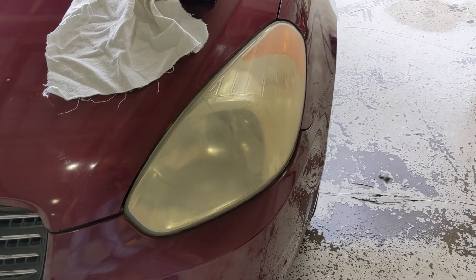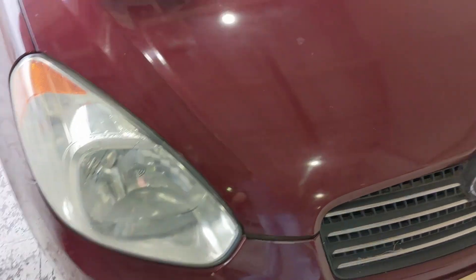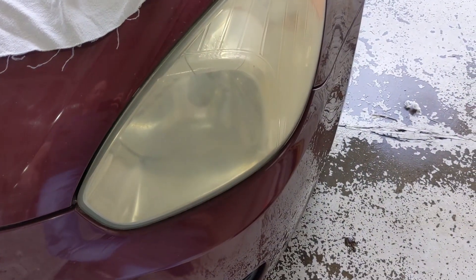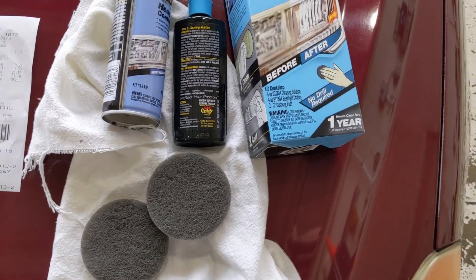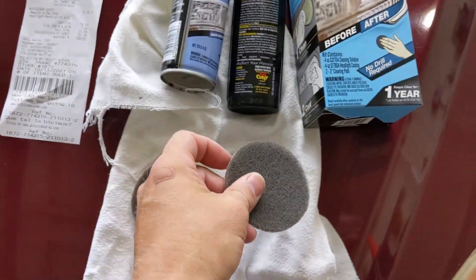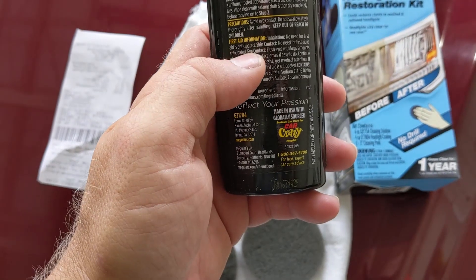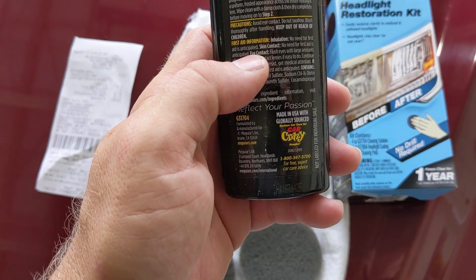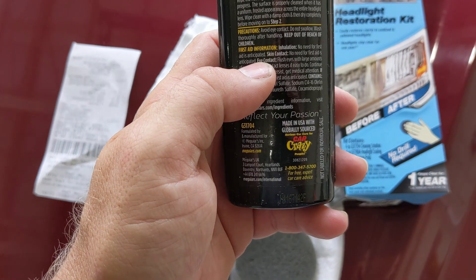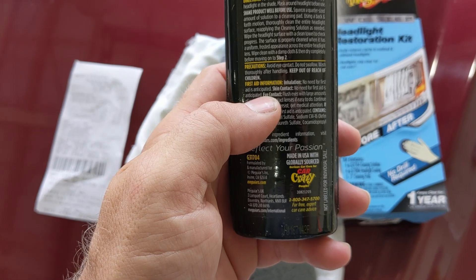Compared to the other side, it made a big difference. So let's pause the video again, and I'll try the Meguiar's two-step on this one. We'll see which one works better. This kit comes with two pads — basically like a real fine Scotch-Brite pad — and then a gel and a spray. It says to put about a quarter-size amount of solution on the cleaning pad, then back-and-forth motion, clean the entire headlight, reapplying the cleaning solution as needed.